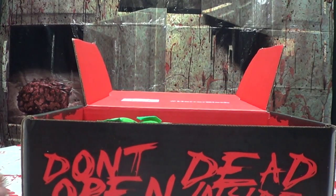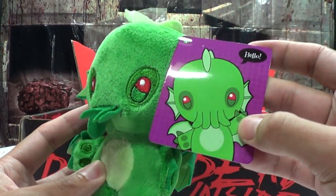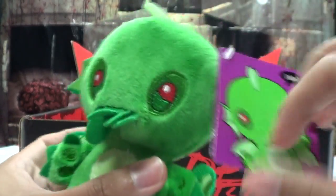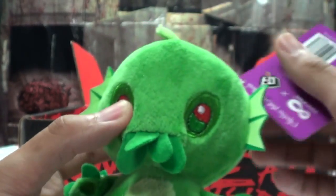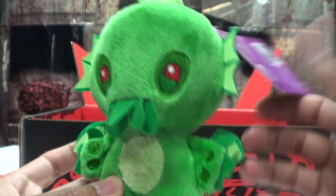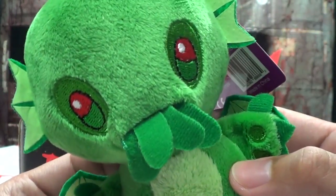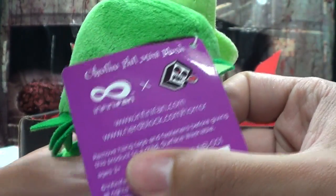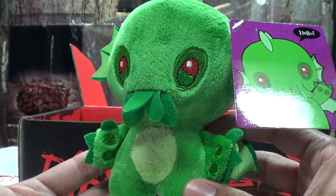Right off the bat I see a little plushie here. What is that? A Cthulhu plushie! Cthulhu is a monster from a story — it's like a mythical sea creature. It's kind of cute. Apparently this is a Horror Block exclusive item — it has the logo there. That's cute though!